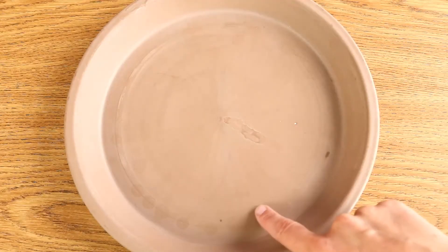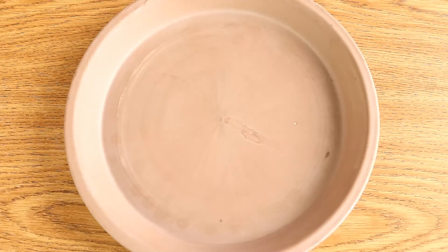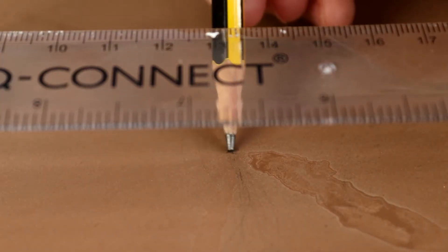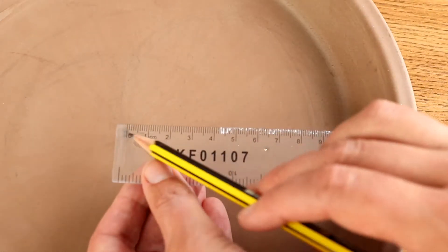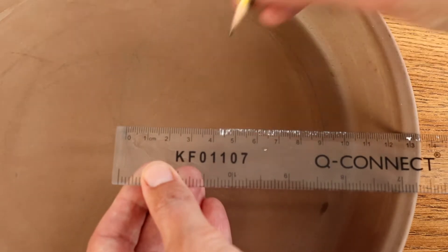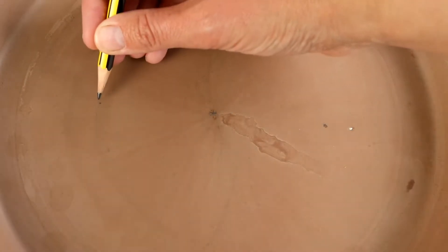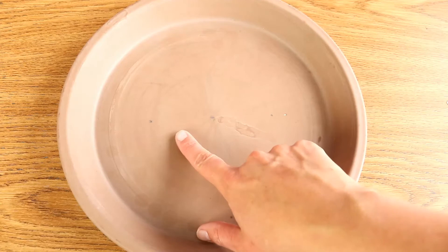First off we're going to need to draw the yin-yang on our dish. Likely chances are your dish has manufacturing marks on it which will show you roughly where the center is, but if not then you can just use the ruler to find the widest point across the dish, take that measurement, halve it and that's going to be your center point. Once you have the center, use the ruler to measure out the radius of the dish — that's the distance between the center point and any of the outer edges — take that value, halve it and then mark it just there and that's going to be the middle of your radius. This way you're going to end up with three dots on your dish: one in the center and two halfway between the center and the outer edge on either side.